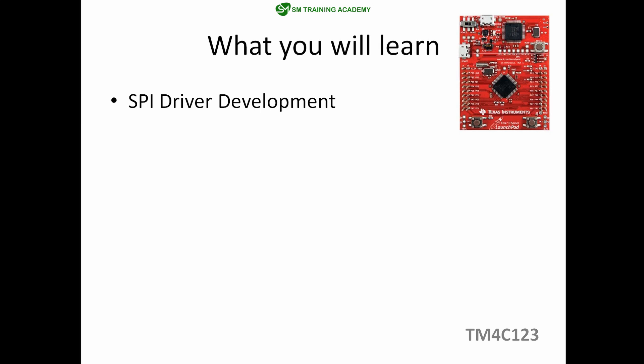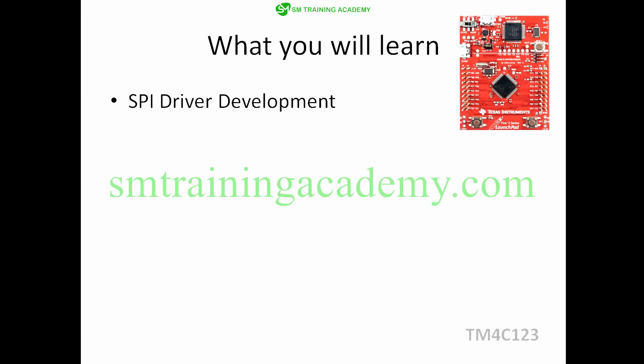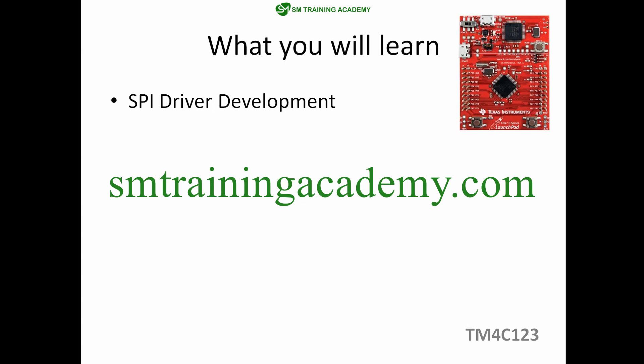That covers the curriculum for this tutorial series on bare metal programming in Tiva series microcontrollers. This is the base curriculum and will be updated with new videos, so stay tuned. Please subscribe to my YouTube channel and click the bell icon for regular updates, or follow me at smtrainingacademy.com. Keep watching, enjoy learning, and see you in the next video.